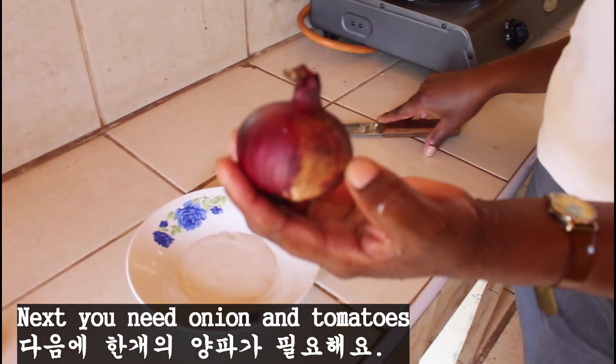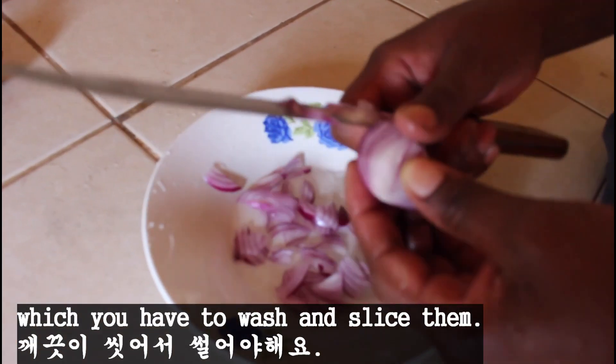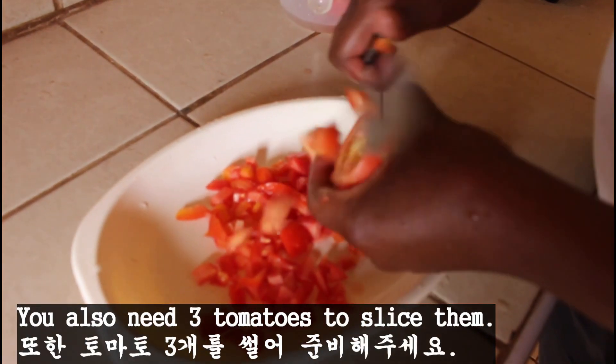Next, you need onion and tomatoes, which you have to wash and slice. You also need 3 tomatoes to slice.